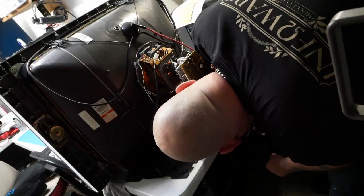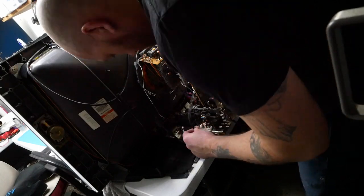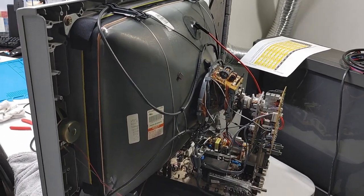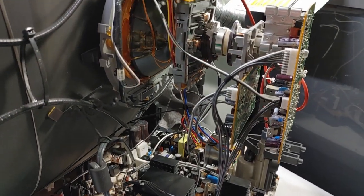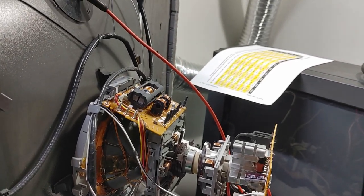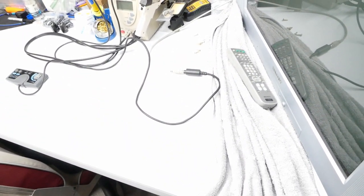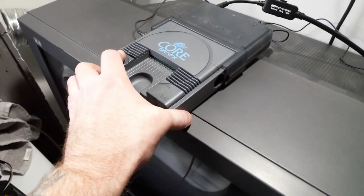Might need your sunglasses for that bald head reflection. Here's one last look at everything connected — HD Retro Vision cables connected to the Core Graphics with the Super SD System 3 connected. I've got a long extension for the controller, the remote ready to get into the service menu, all wires checked — we're ready to power up and give her a test. Luckily that did not happen — powering this little girl on.